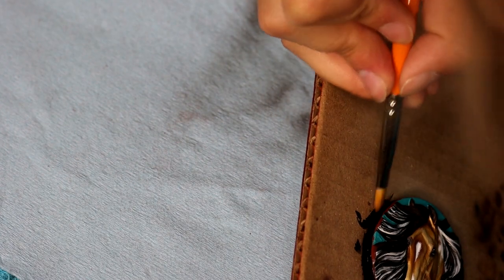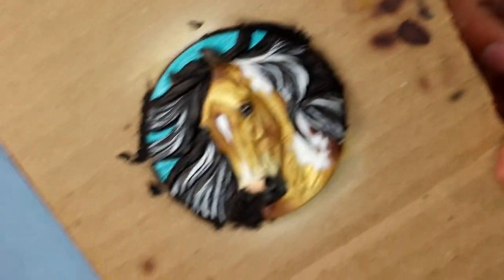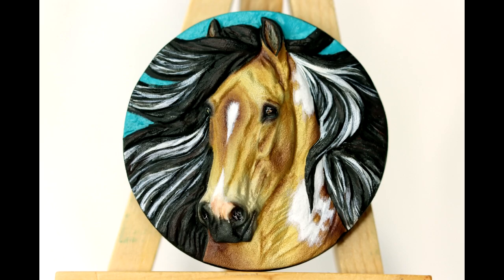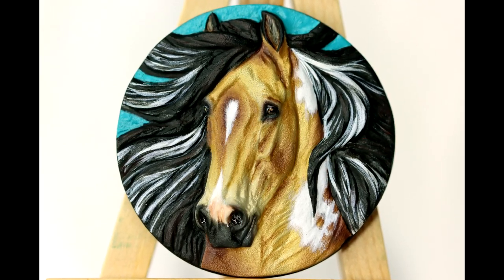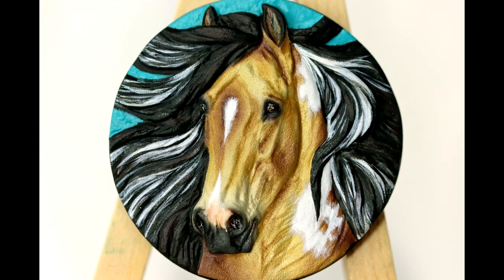The total time of this medallion start to finish was about two hours. I believe this medallion turned out really fun — it's really great practice, and I love the way they turn out. They're fun little inventory pieces to show what you can do as well. Thank you so much for watching; I hope you learned something, and happy painting.